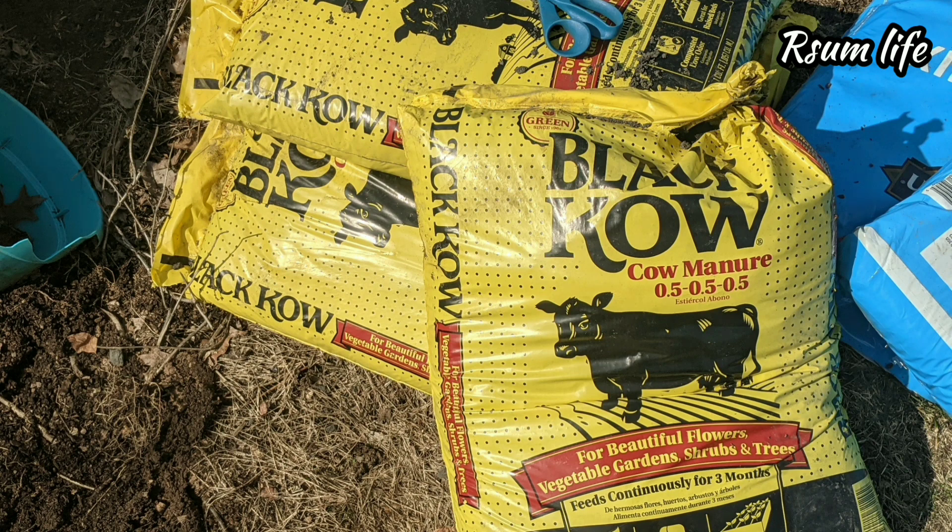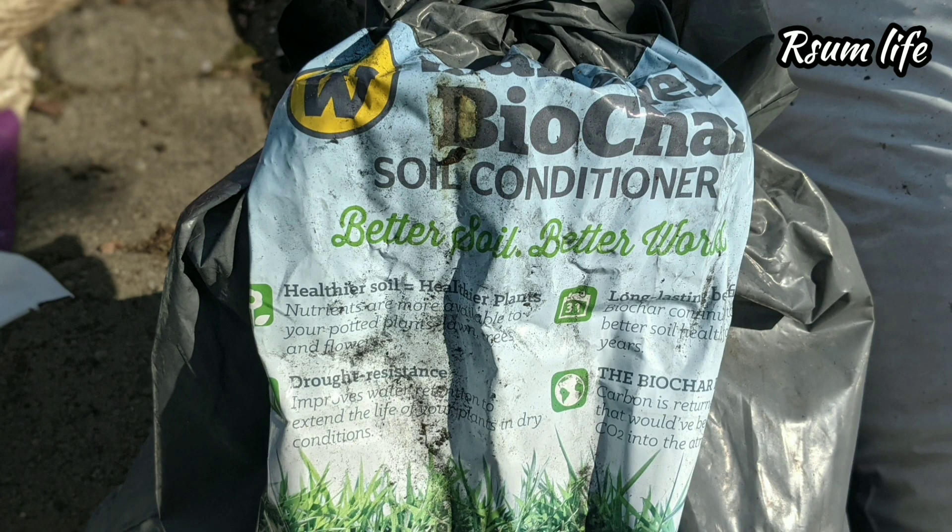Next one is biochar. Biochar is one of the hidden treasures which we are missing in many of the new methods of soil amendments. Biochar is not a modern concept — it's a pretty old way of growing crops. Biochar holds good bacteria, it homes good bacteria, and it's especially good for the microbes. It also holds the soil moisture. This method has been used from ancient days.